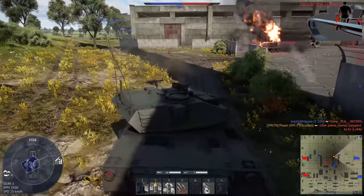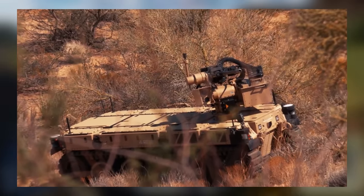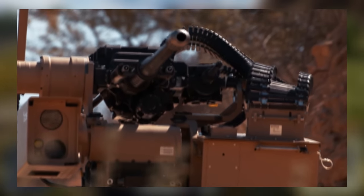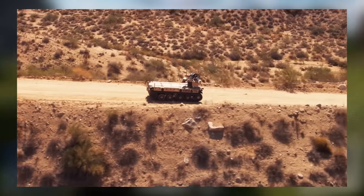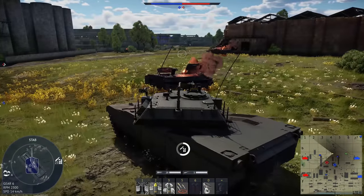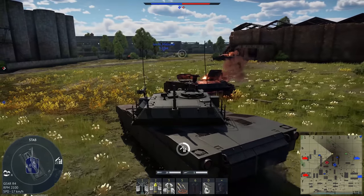As for the remote weapon system, it's mounting an M230LF, which is a variant of the Apache's gun. It's a bit heavier and has a lower fire rate. It was probably chosen because it's actually pretty light and it has high explosive proximity rounds, which would be great for drones. It also has HEDP, which can be used for everything else, including infantry and light vehicles.